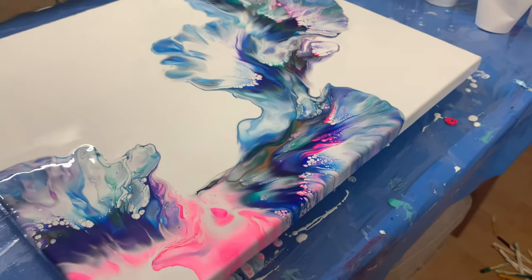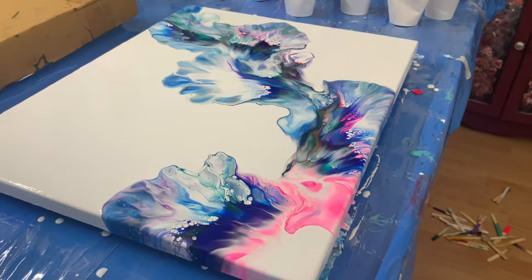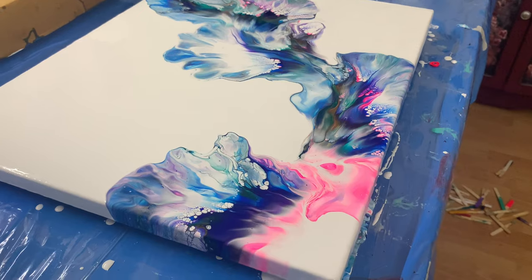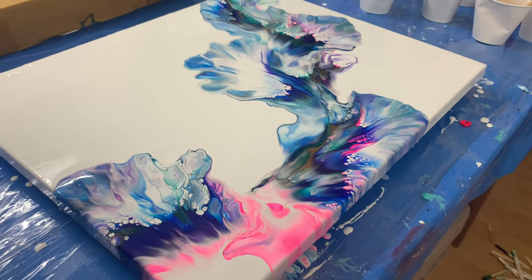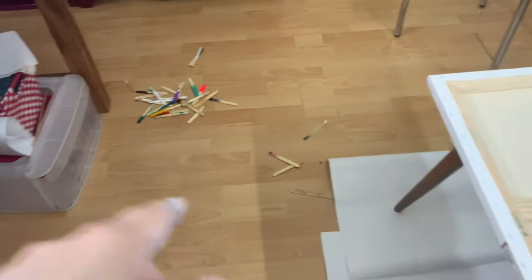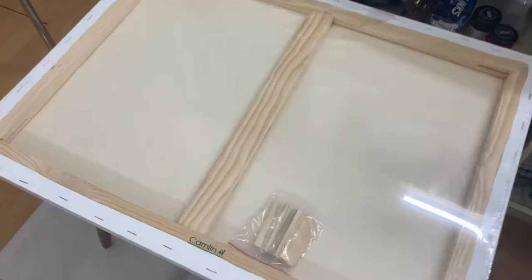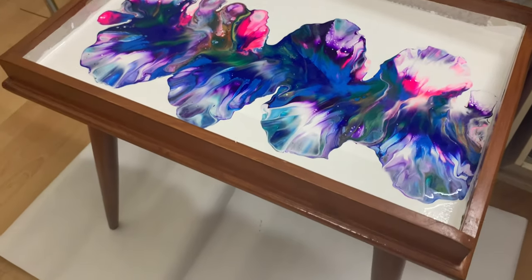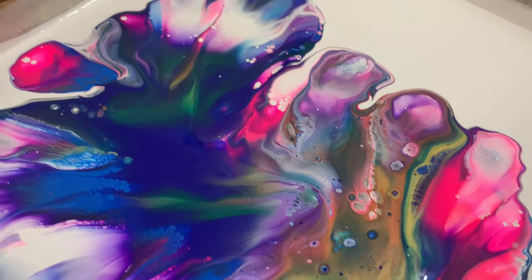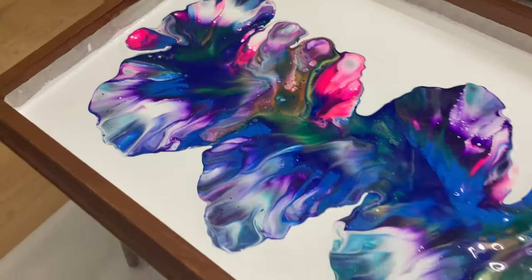Thank you guys for being with me through this amazing dutch pour. It came out and it surprised me too. I think this will complement the table so well — let me show you. That's where I dropped off all my used popsicle sticks. This is the table and that's what I did. It has some amazing details also, but not like the painting — the painting is even more gorgeous. But I think they'll go very well together.